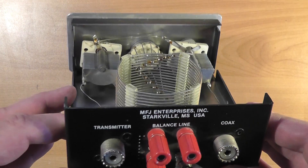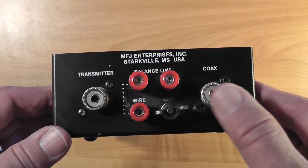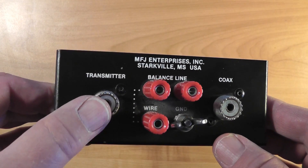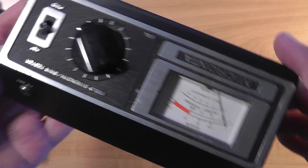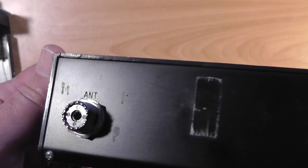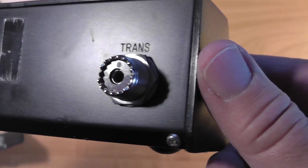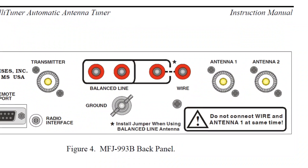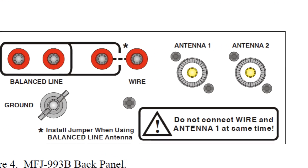Look at the back of the MFJ tuner. One connector is labeled 'coax' — this is the coaxial cable to the antenna. The other is labeled 'transmitter' — this is what you connect to the SWR bridge. Looking at the back of the SWR bridge, the one labeled 'antenna' connects to the tuner, and the one labeled 'transmitter' is actually connected to the transmitter. Different antenna tuners will have different labels, so check the owner's manual — it'll guide you in what you need to do.